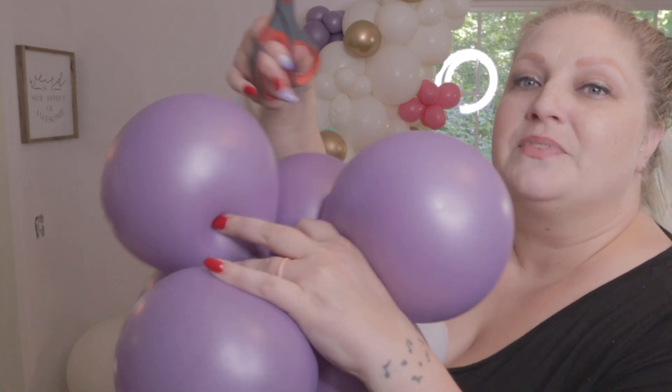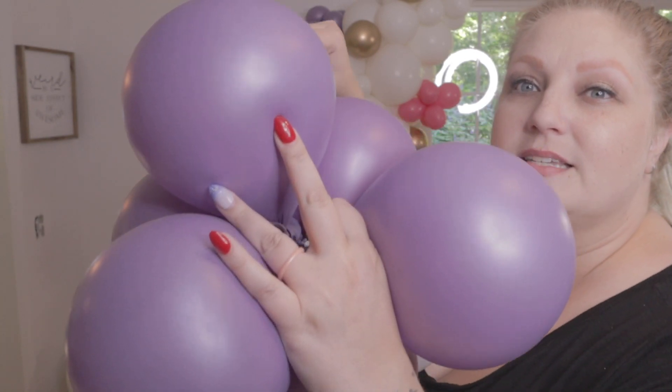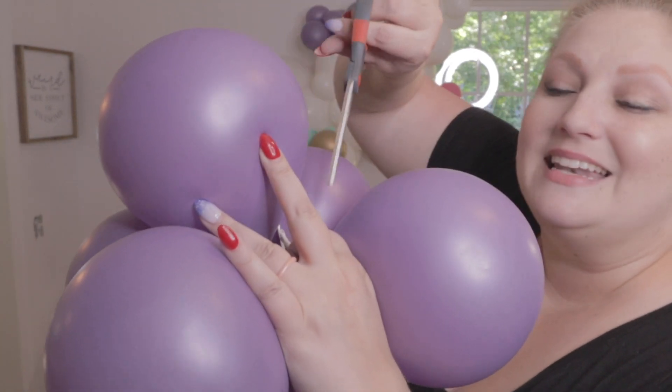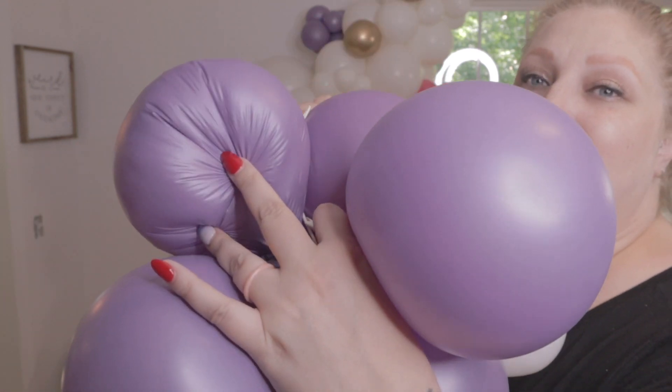So the second method I use — and this is what I do with brand new balloons when I just don't even want to risk it, it's not even worth the chance — I get in down by the neck and slice at the neck, and I'm telling you, that is the silent kill.